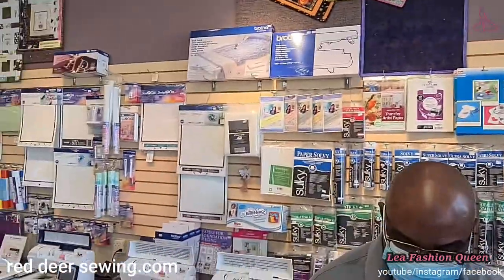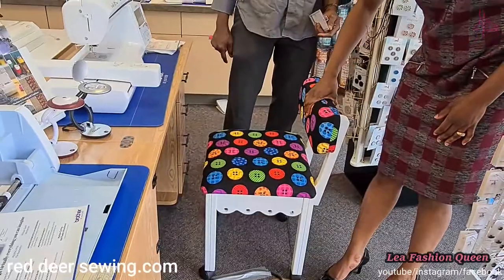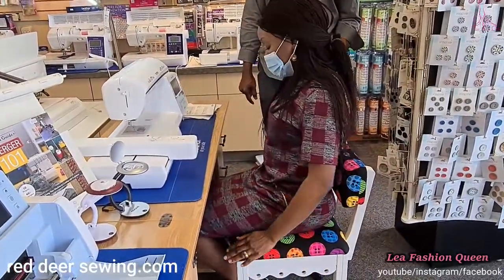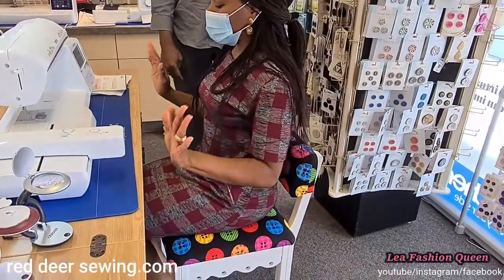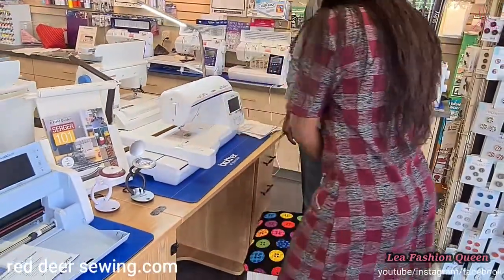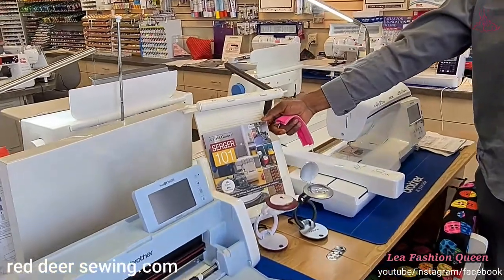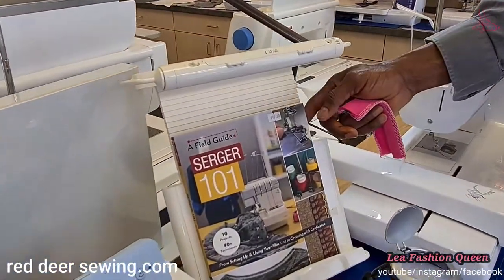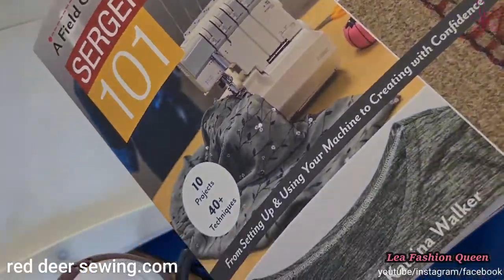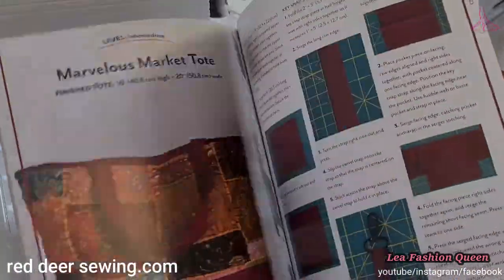We also sell ergonomic sewing chairs — very comfortable with good back support and adjustable height. In addition to that, sewing cabinets and sewing tables, and educational books. For instance, 'Serger 101' will teach you everything you need to know about your serger and the types of things you can do with it.